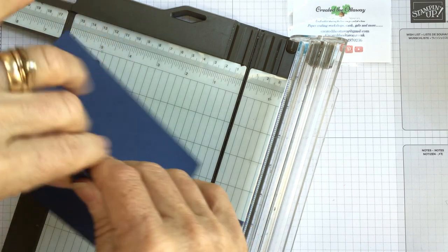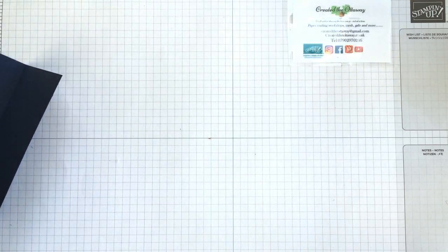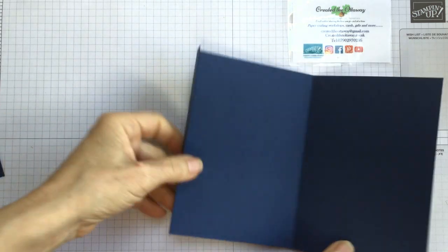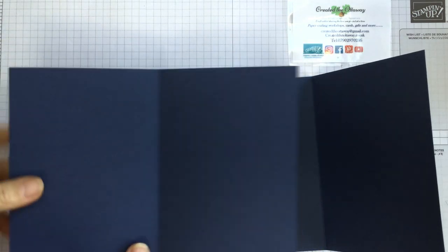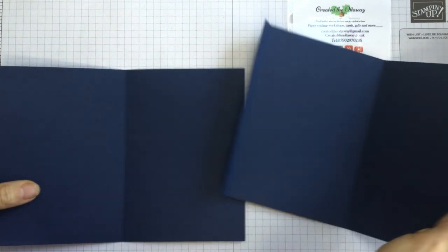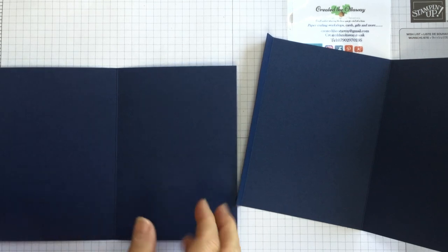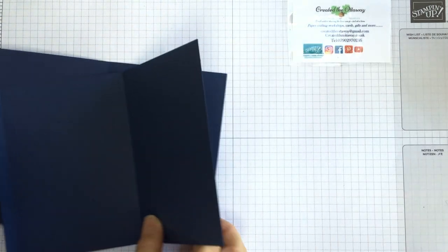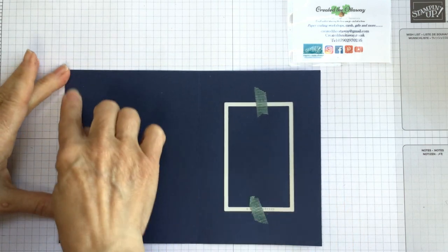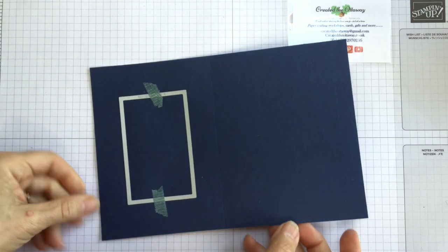Just burnish those slightly with your hands at the moment. So you should have one like this and one like this - you can see the extra little tab there. So what we need to do is cut some rectangles out of these. Let's move them that way and bring the rectangle die in. It doesn't matter which way around - it's a rectangle, so it doesn't matter.